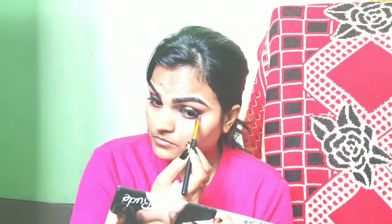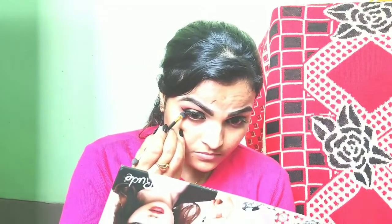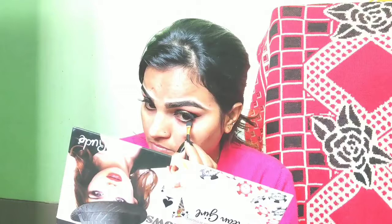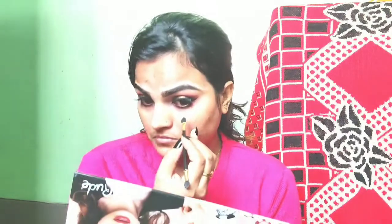Now I apply falsies. After that, I will use a small blending brush with a brown shade and apply it on the crease line. I will apply a dark shade along the lower lash line using a flat brush. Then I will place shadow along the lower lash line. I will apply concealer and use white eyeliner on the waterline.